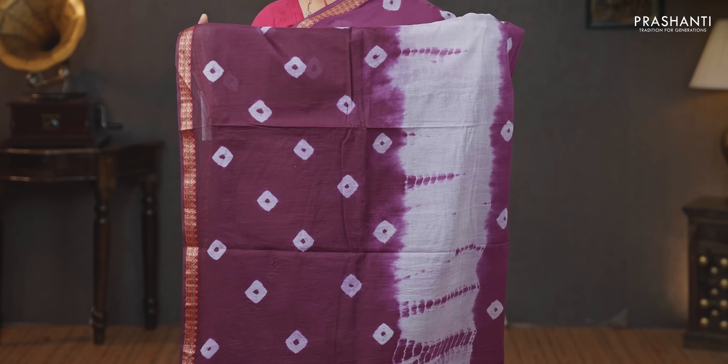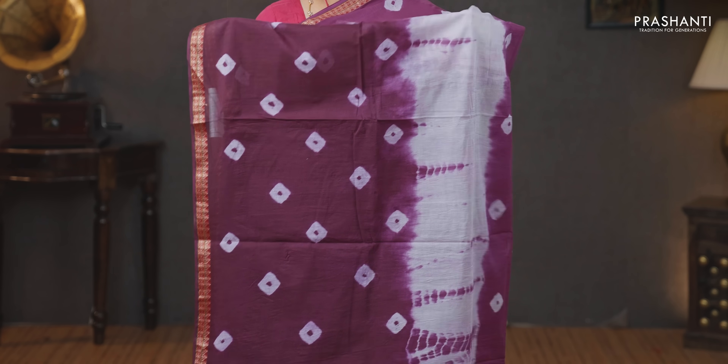Purple — one more beautiful saree with simple zari woven borders on either sides. This has got a batik and tie and dye pattern running throughout the body. The same pattern gets repeated along the pallu as well. This has got a plain blouse in purple and a matching mask priced at 930.